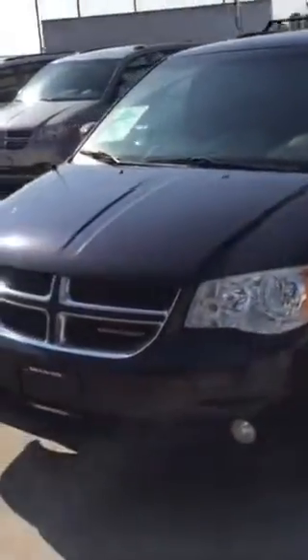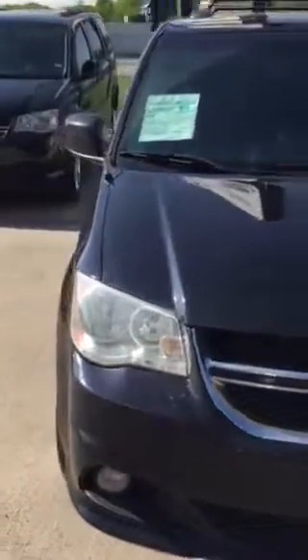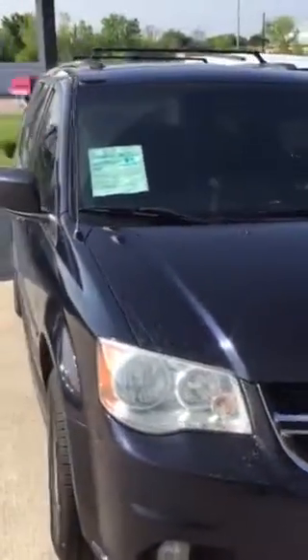Hi, this is a 2011 Dodge Grand Caravan SXT. I told you it was black, but it clearly is not — it just looks black. It's a dark blue, and when the sun hits it you'll see that it's got some shimmer in it. When it's clean, it's much, much better.